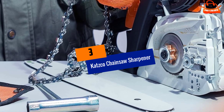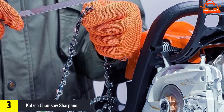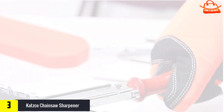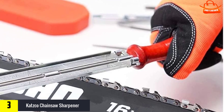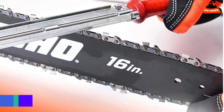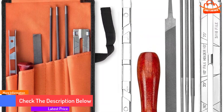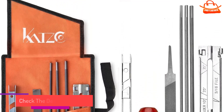At number 3, we have the Katsuko Chainsaw Sharpener. If you like to do things the old-fashioned way, or just want to save some money, the affordable Katsuko Chainsaw Sharpener File Kit includes everything you need to manually sharpen your chains. The 8-piece kit comes with 3 round fine-tooth files, a filing guide, depth gauge tool, 6-inch fine-tooth flat file, and a hardwood handle, as well as a convenient tool pouch where you can store all the items.